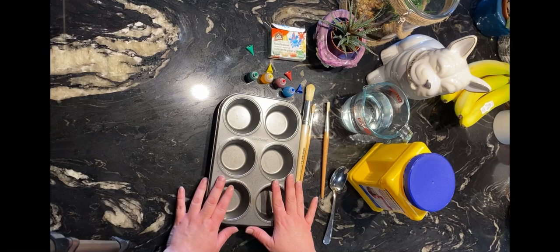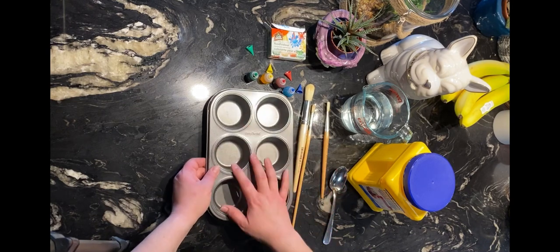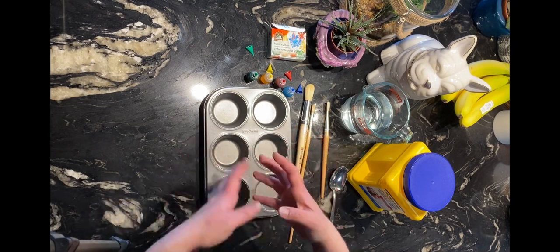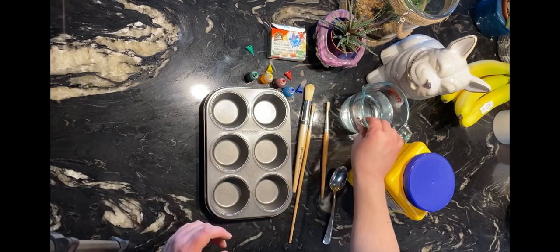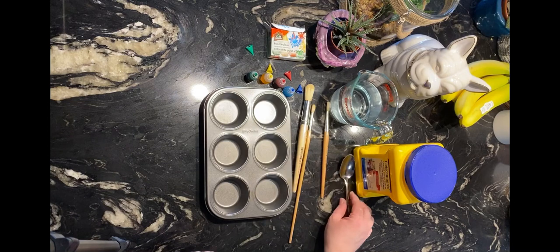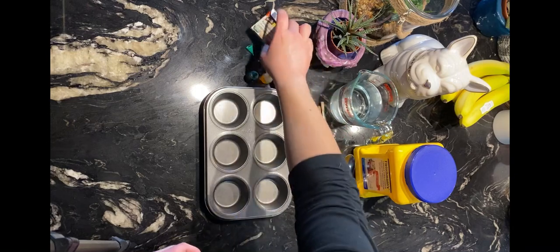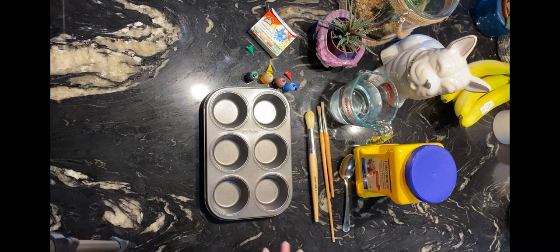So these are the materials that you're going to need. I'm going to use a muffin tray to put all of my colors in — it's a neat idea because you don't have to carry around four or six different colored jars. You're going to need water, cornstarch, a mixing spoon, paintbrushes for outside, and then your food coloring. I just have four colors here, and we're also going to need measuring spoons.